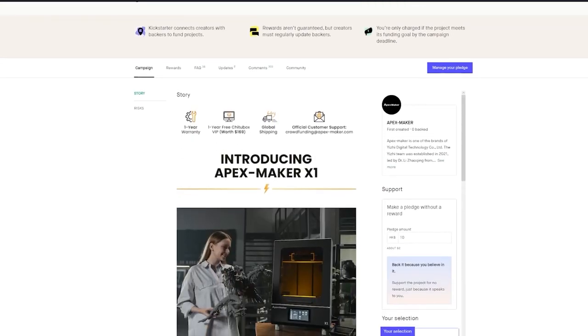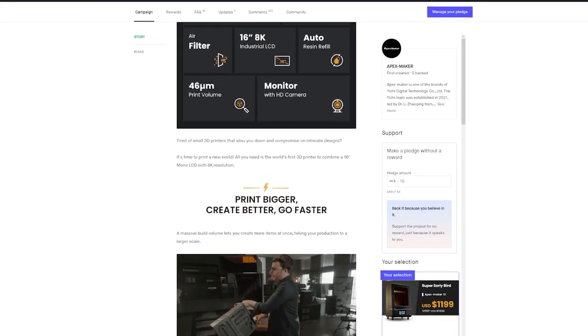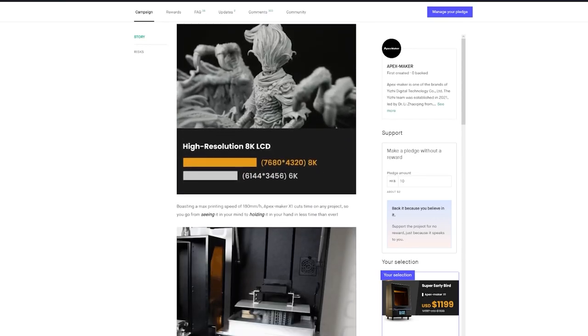Please understand that at the time of filming, the Apex Maker X1 is a Kickstarter project. While I've had a very positive experience working with the Apex Maker team and I do trust them, this is a Kickstarter, so you will be backing it at your own risk. I do have another video with my initial thoughts on the X1 — click the link or visit my channel to find it.